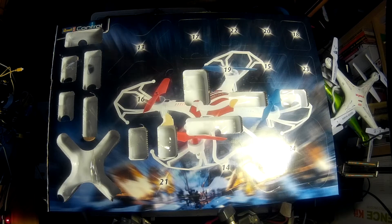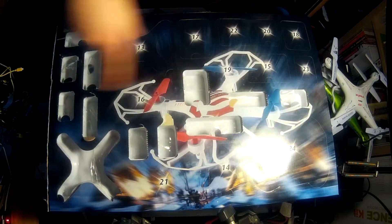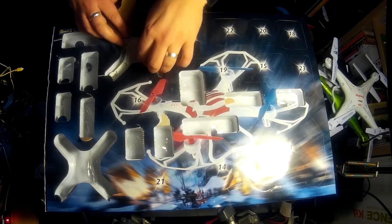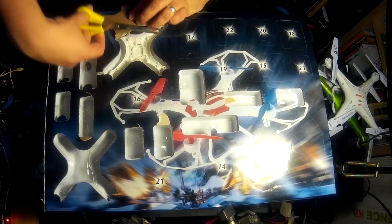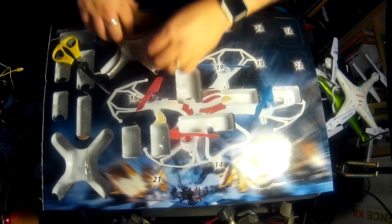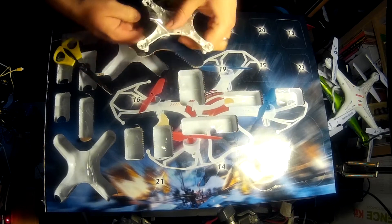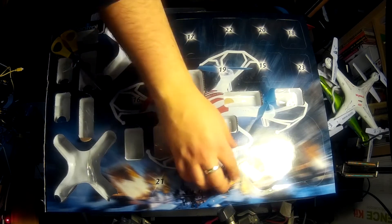Last time we finished on door 13, so this time we're going to carry on and undo them all, then carry on with our build. There's the underside of our quadcopter. Are you building this at the same time as me? If you are, how are things going? That's door number 13 - perfect. Now let's do 14.